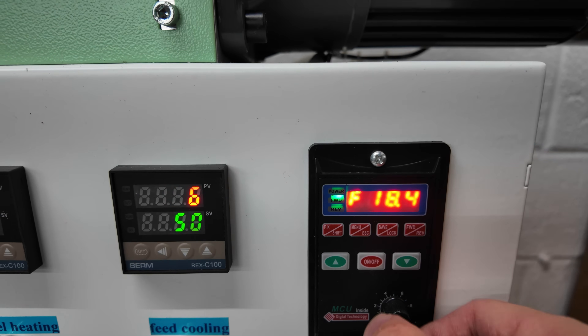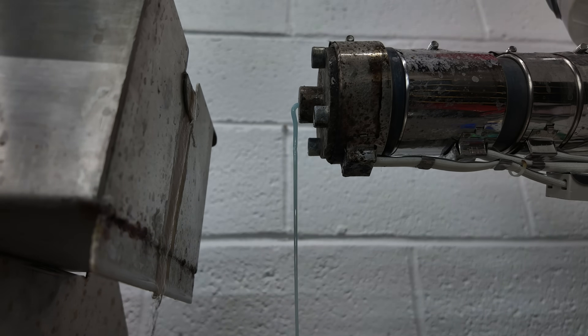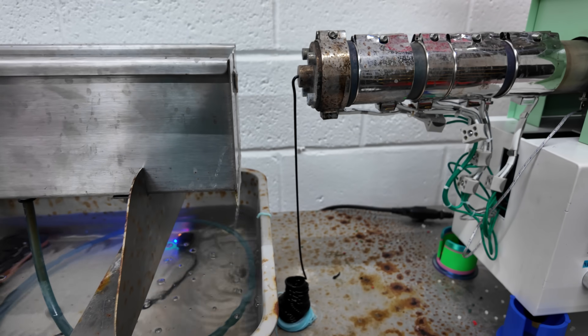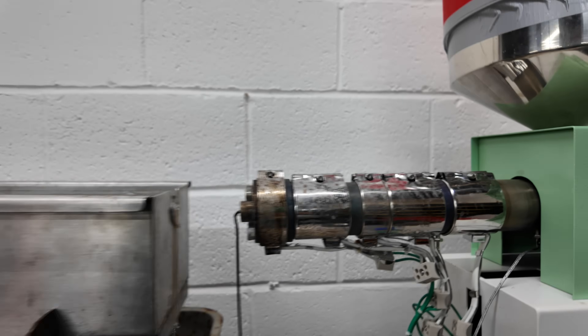Now I turn on the auger and set it at 18 — just a starting number — and let it run for about 10 minutes. It will purge out the old color from the previous day, which was a cayenne color, and you can see a cool transition to black. This is done over 5 to 10 minutes to push out all the trapped air in the extruder and auger screw and to build up pressure.